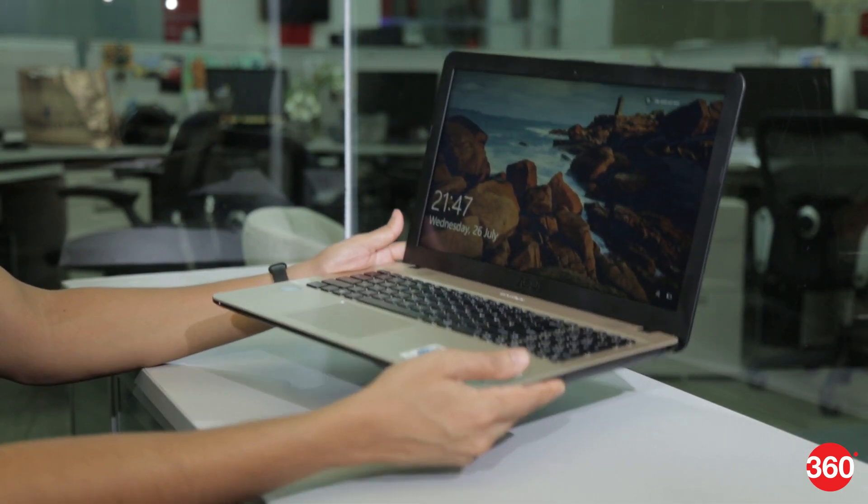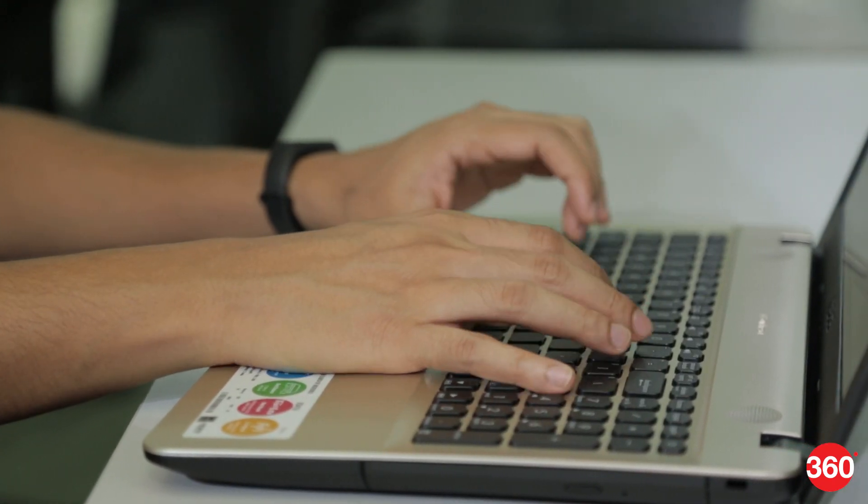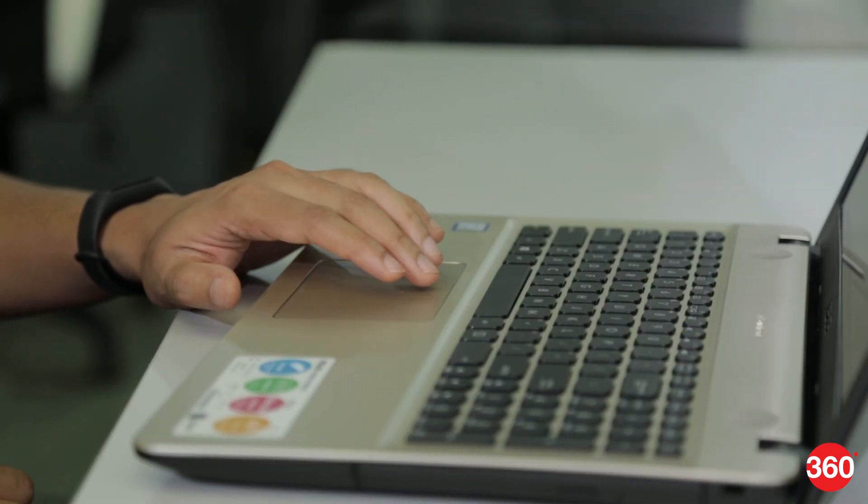The keyboard area is spacious, and the keys are very comfortable for extended typing sessions. The trackpad works well for Windows 10 gestures too.